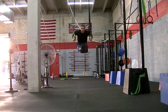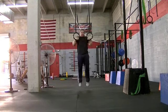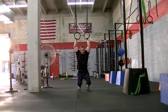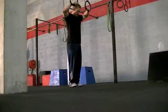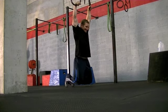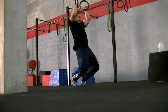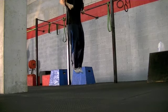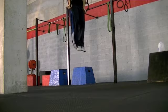Next is a jumping muscle up. You're going to raise the rings just a few inches to a foot or so higher than where you were before, and gradually increase the height of the rings, spotting yourself on your toes, jumping just as much as necessary to pull yourself through the transition to the bottom of the dip. Here is a different view to give you a better angle of what's going on with the toes. You'll notice that I am not jumping hard off the feet — I'm spotting myself as little as possible, only as much as necessary to help guide me through the movement.